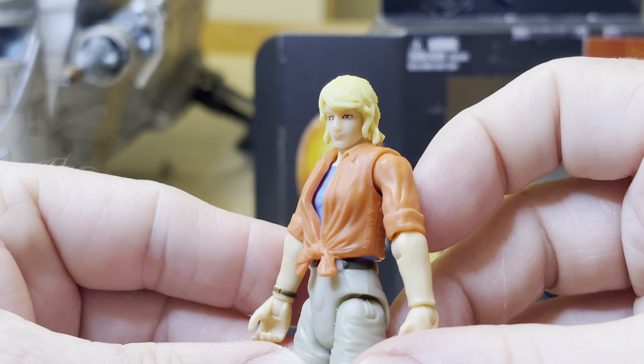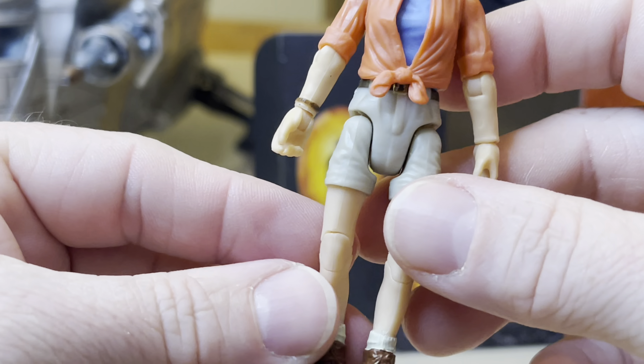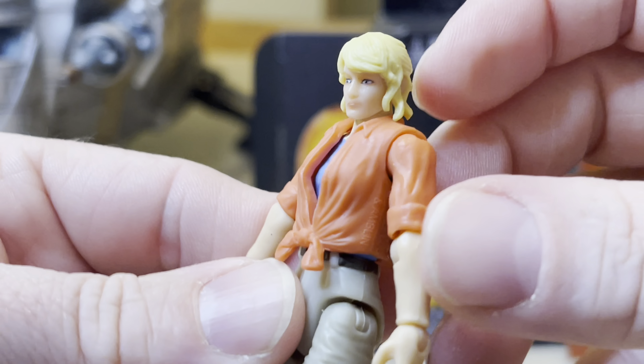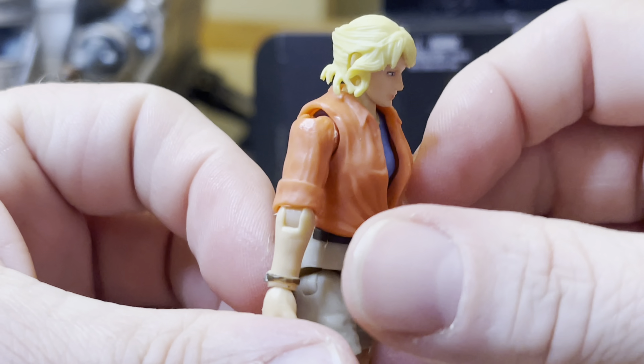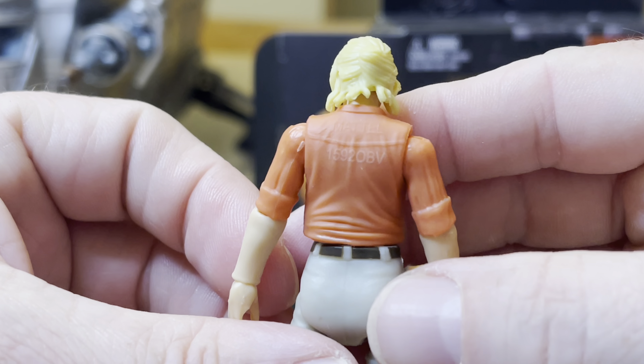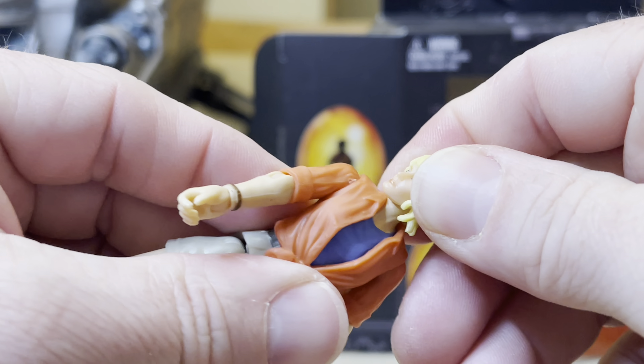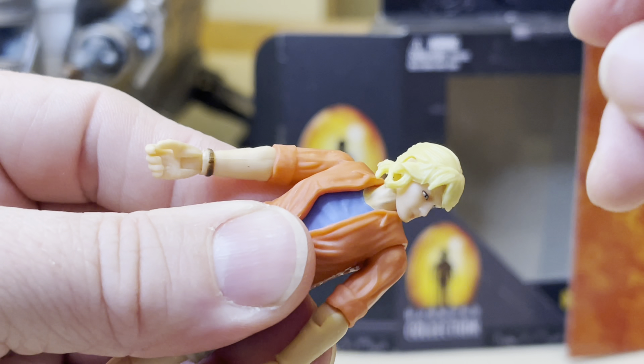It's more rubbery than I thought it would be — hard right here but you can still bend it a little. The stem is very rubbery and I like that. There's the underside, and here is the top.